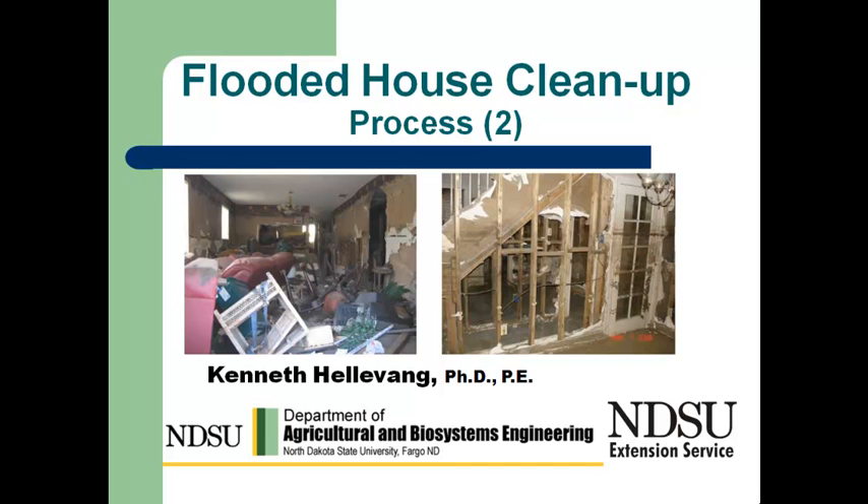This is Ken Hellevang, Agricultural Engineer with the NDSU Extension Service. This is the next segment of the Flooded House Cleanup Series. In this one we're going to be continuing some more looking at the actual cleanup process, some of the washing and sanitizing aspects.